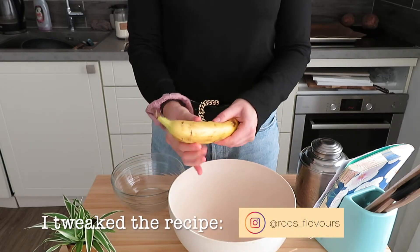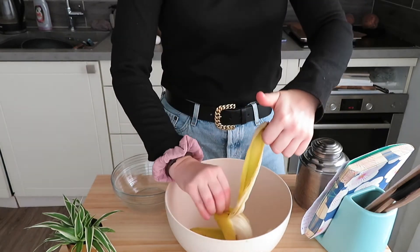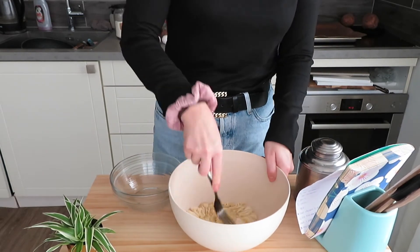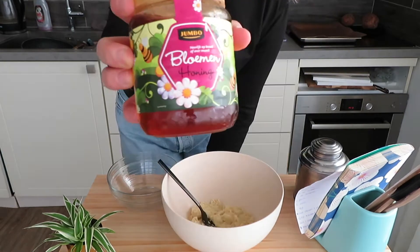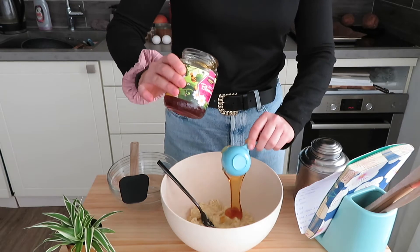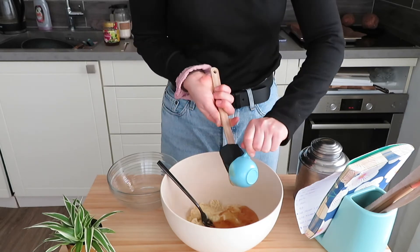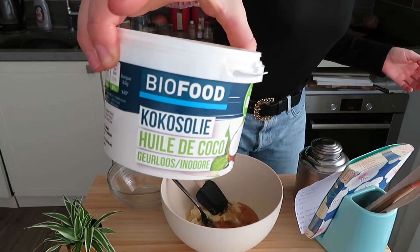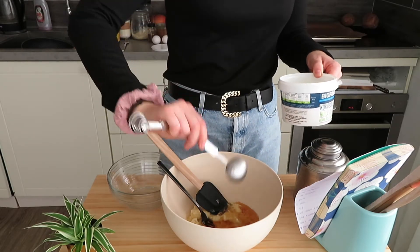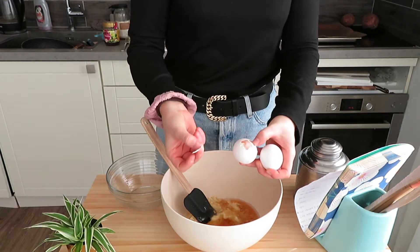For this recipe you need two bananas. I like to mash them with my hands before mashing them with my fork because it goes a lot easier. Then I add one fourth cup of honey, two tablespoons of melted coconut oil — I leave mine in hot water so it can melt — and two eggs.